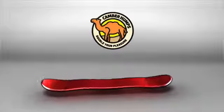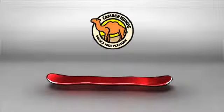Rocker at the tip and tail provide the critical benefits of a catch-free feel and added float.